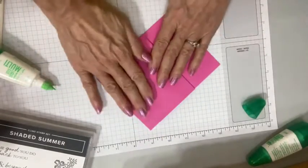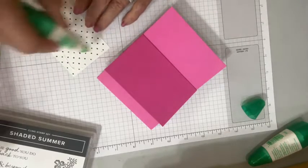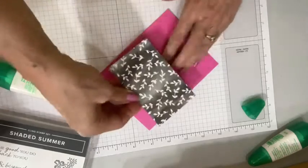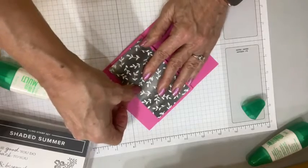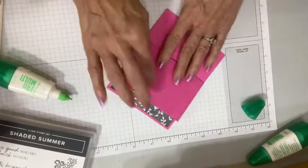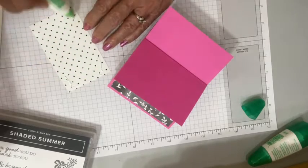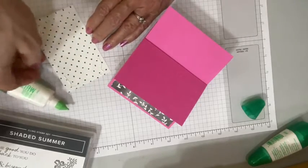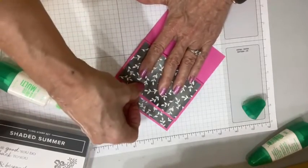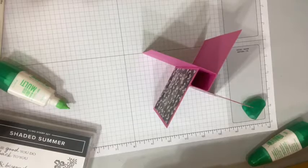This would also look really good with Polished Pink, which is our in-color this year. Magenta Madness is from last year — it's super, super bright. When you're wanting a really strong contrast, a really strong punch of color, Magenta Madness is the ticket. One of the really cool things about this card is it displays beautifully. It's so strong because it has so much cardstock that it will just stand up on your counter, your mantle, your desk, wherever you want to put it.